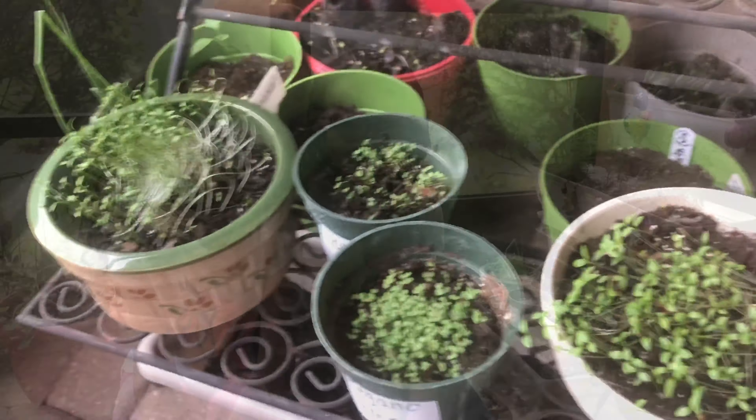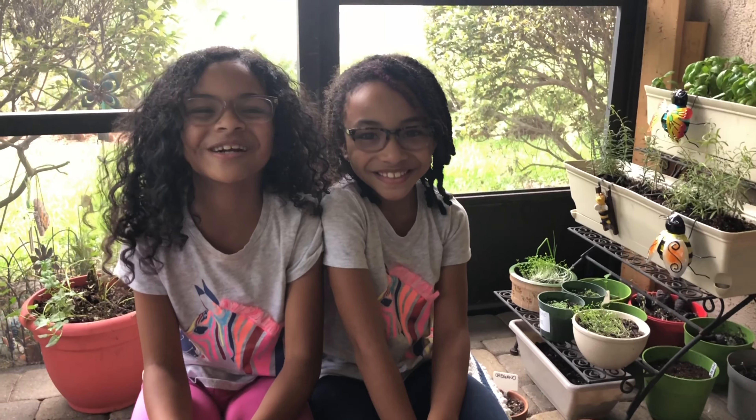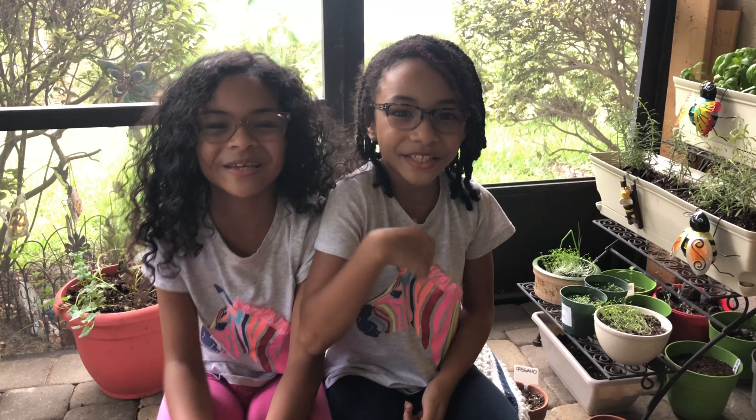Very nice, girls. Thank you all. Thank you for watching our Herb Garden video. Please give us a thumbs up and subscribe. See you next time. Bye!